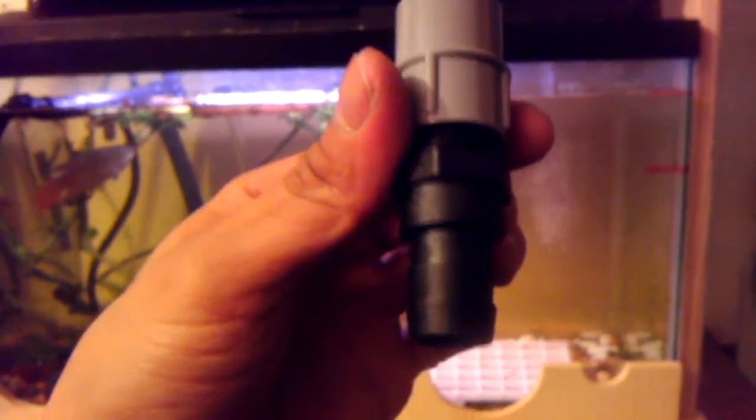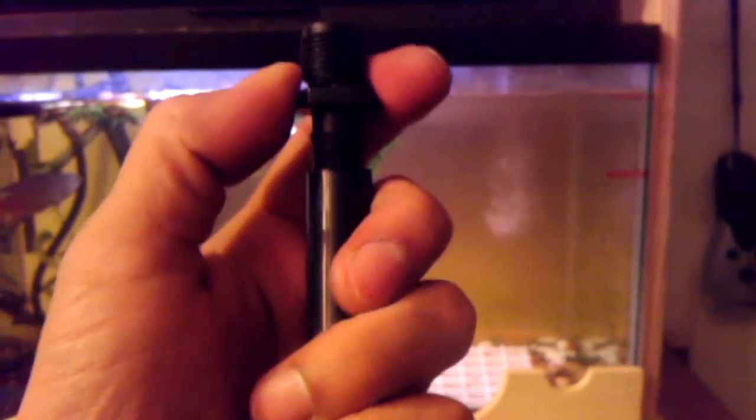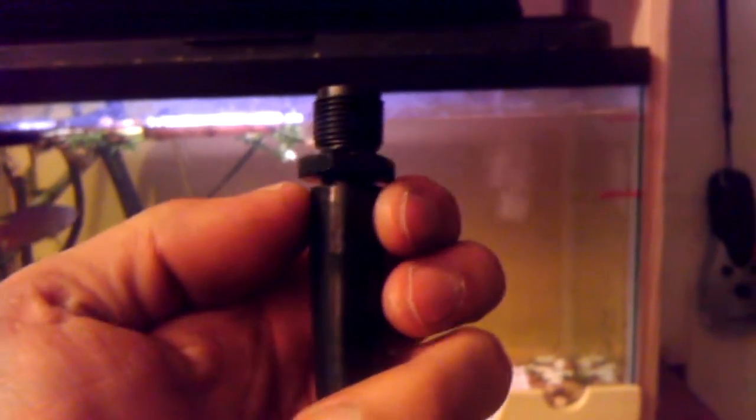This is essentially the standpipe — it's got threads here so it'll thread right onto my fitting; it's three-quarter-inch threads. It's a barbed fitting. This is three-quarter inch so if you want to run three-quarter-inch hose, there you go. I'm running half-inch so I have the half-inch barb. When you push it into the hose it expands and presses up against the wood, creating a nice seal.